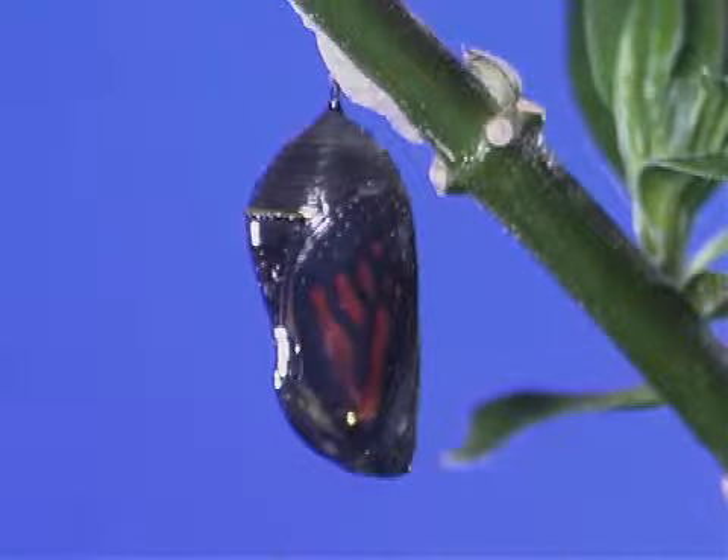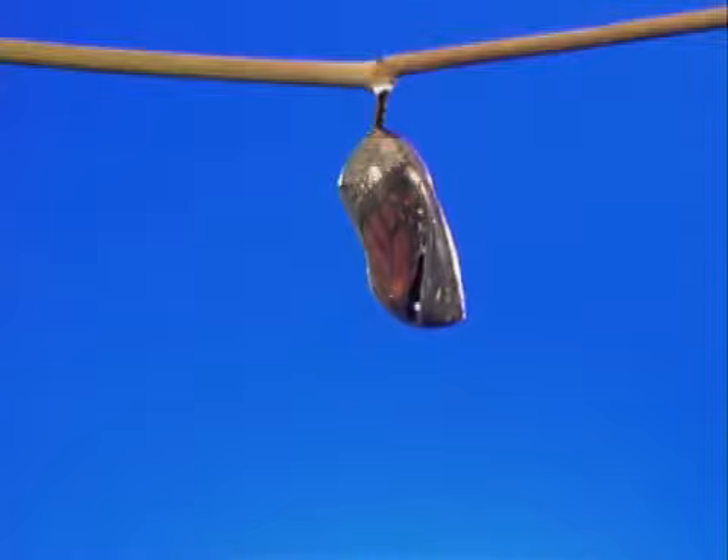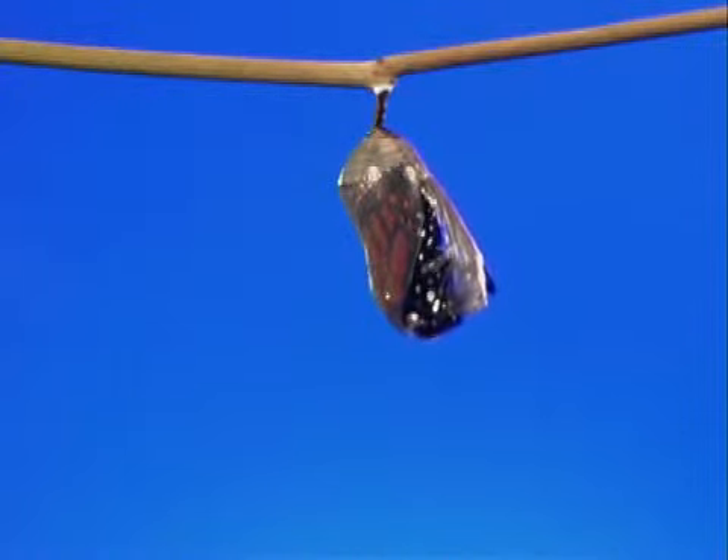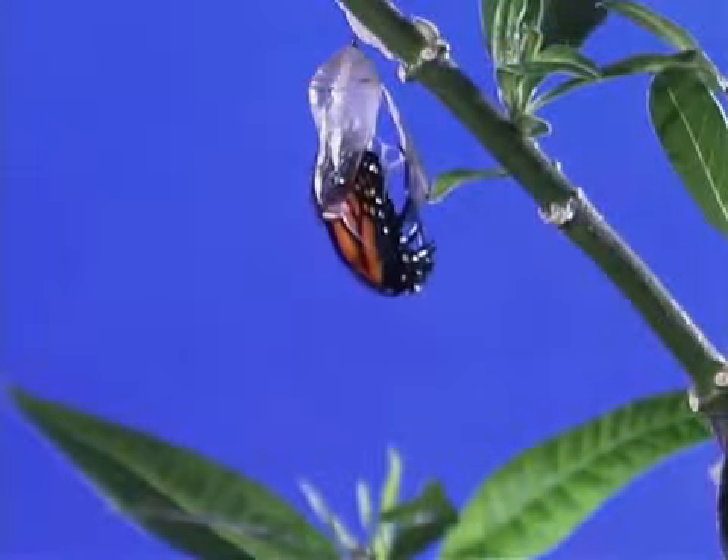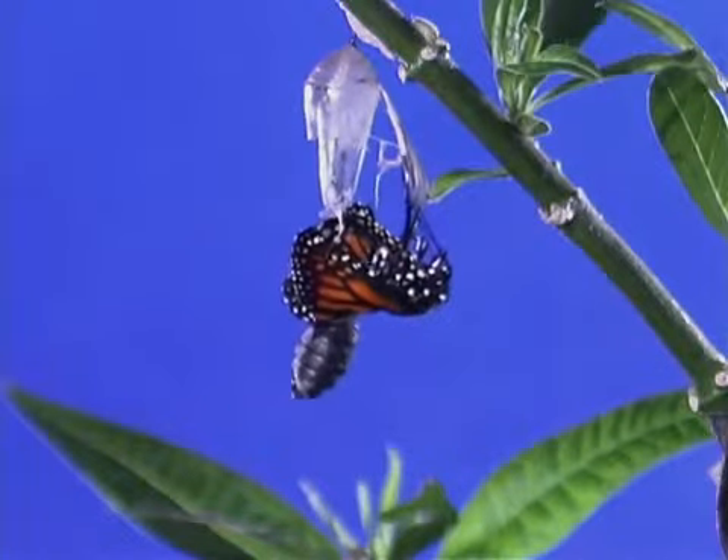The butterfly is ready to emerge from the chrysalis. You can see the orange and black wings inside. A seam along the ventral side of the chrysalis cracks and opens just behind the head of the butterfly inside, allowing the butterfly to tumble out.